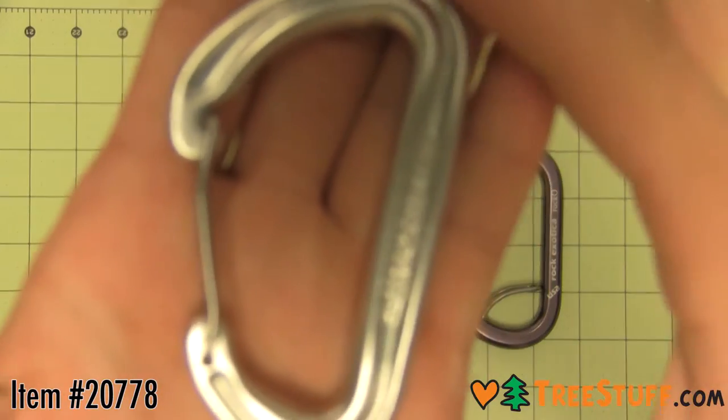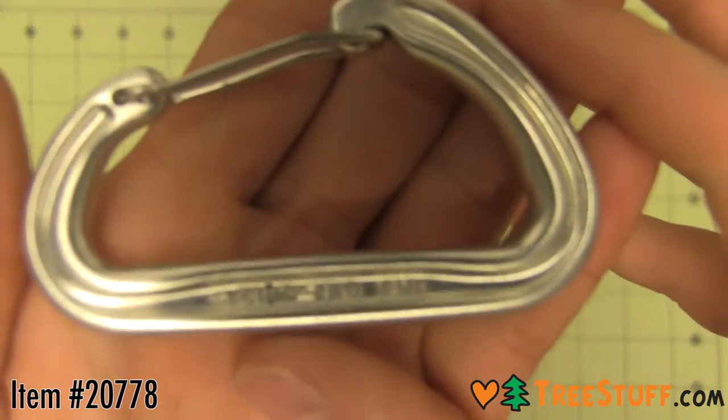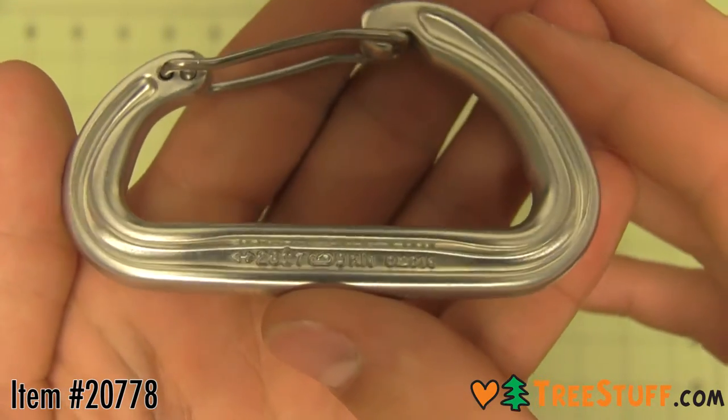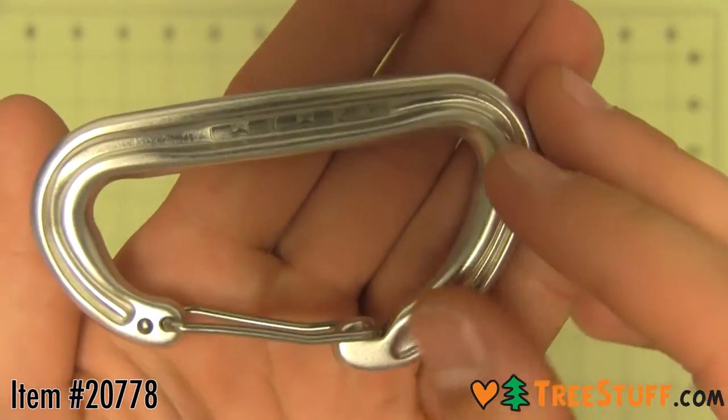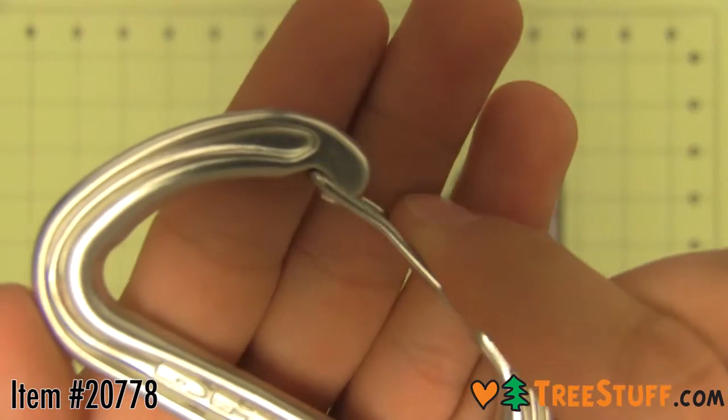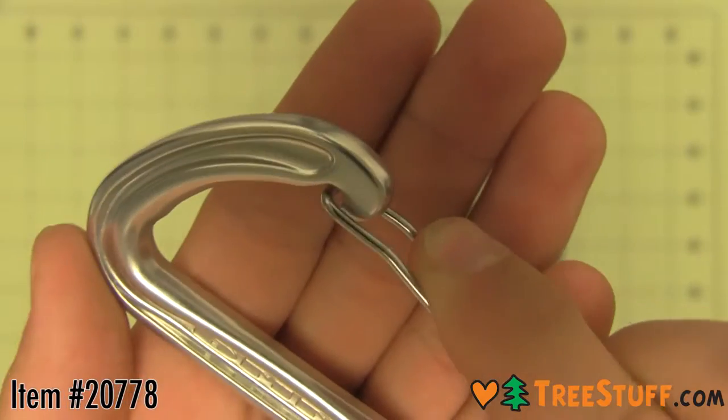Prepare to be amazed at the weight of the DMM Phantom. Being super light is not the whole story though — you also need to find the optimum balance between size, strength, and weight. Sure, DMM could have made this carabiner smaller, and as a result lighter, but there comes a point when a tiny carabiner becomes a keyring, too fiddly to hold.